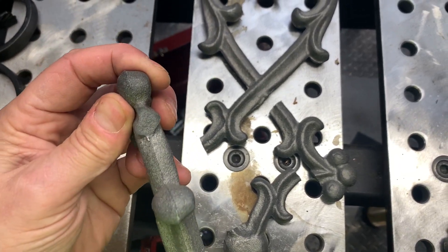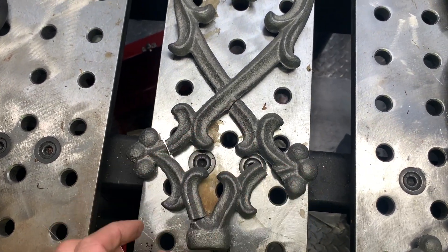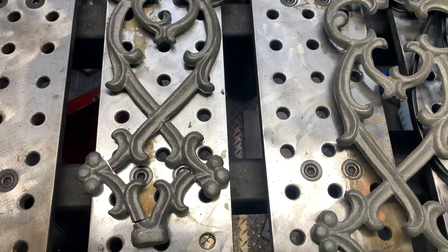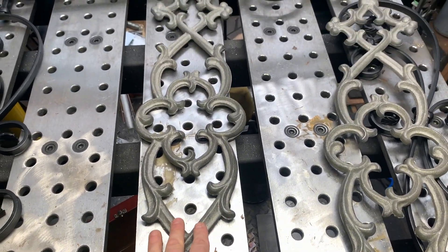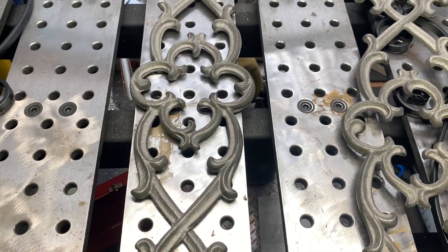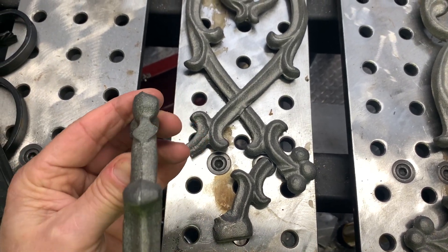The nice people at the steel supply store — probably a family-owned business — said they were sorry and would ship two more as replacements. I told them I was going to try and fix these first, because by the time they cover the cost of two more parts plus shipping, they're completely out the money. I just don't feel right about that.